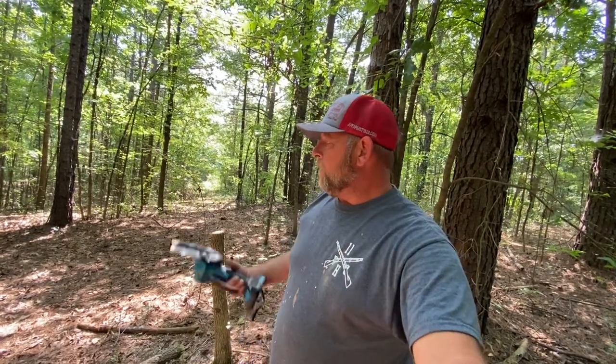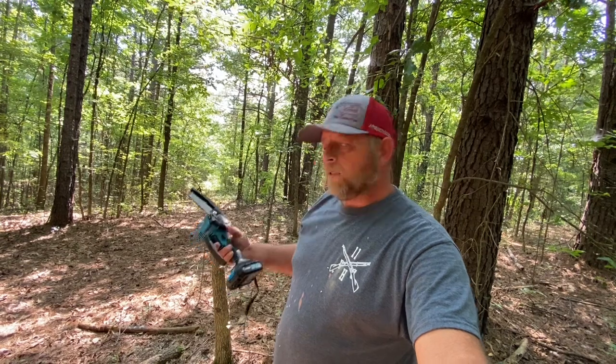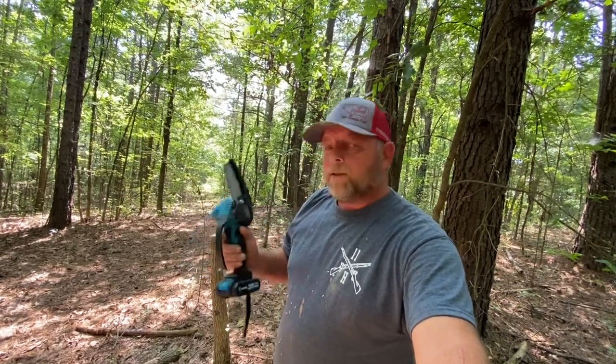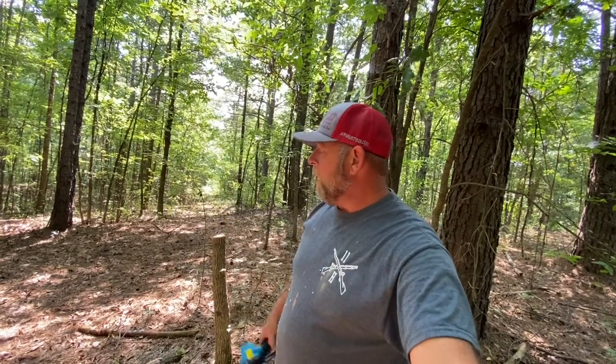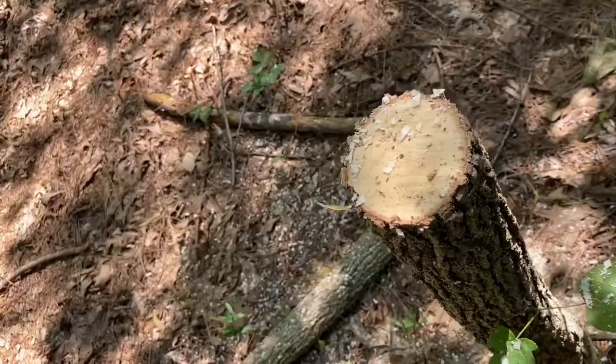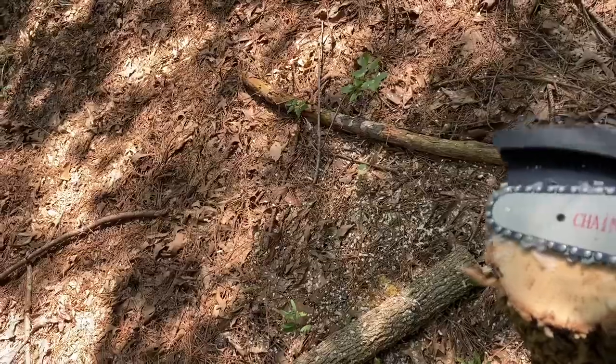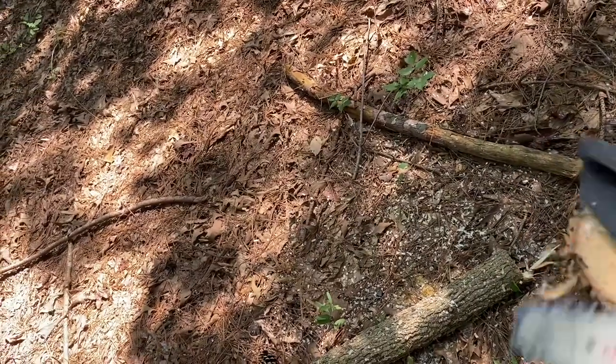People send me stuff all the time, and I do have four or five different items I'm going to try out. Some stuff I bought myself — this was sent to me by Saker. I've seen similar products at Walmart from brands I know are not quality brands, and they're pretty expensive. If you've got trees, bushes, different things like that around your home, this is a perfect item. That's as big as you want to cut — about a four inch diameter tree — but it ate right through it.